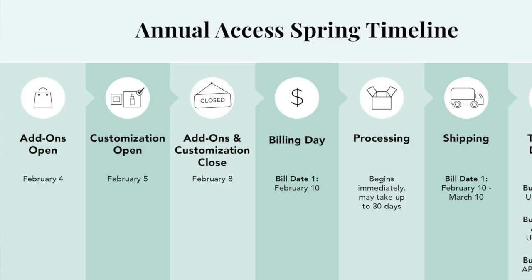Before we dive in, I want to share the timeline just to make sure that you're not missing out on any of these opportunities. Add-ons open for annual subscribers — those who pay for four boxes for the year upfront — on February the 4th, with customization starting February the 5th. You have until February the 8th if you're an annual subscriber to make all your selections. But if you're a seasonal subscriber and just pay each season, your timeline is a little bit more delayed.